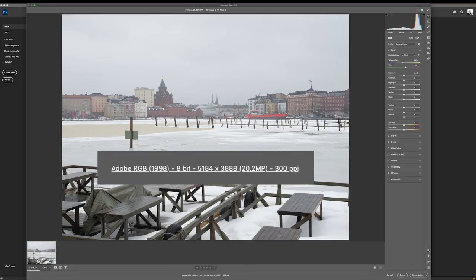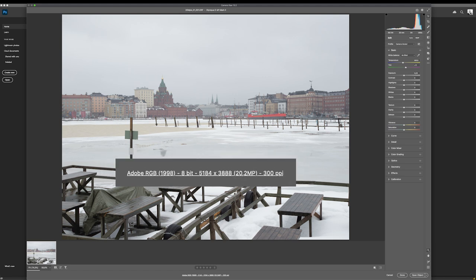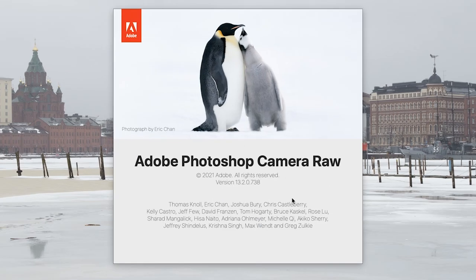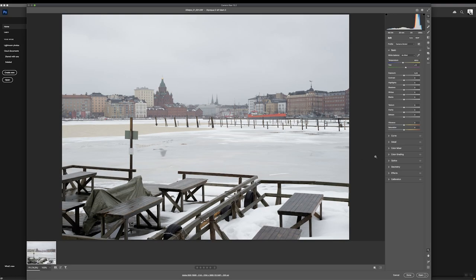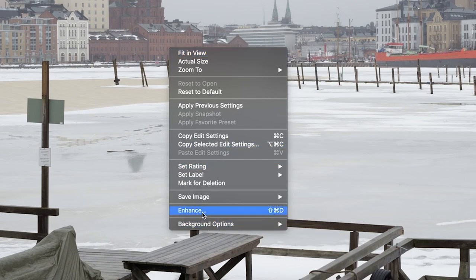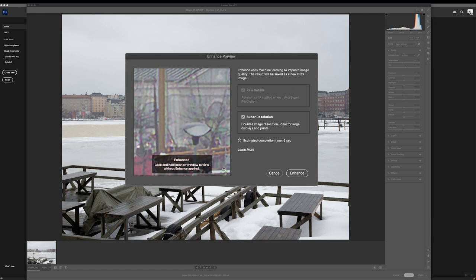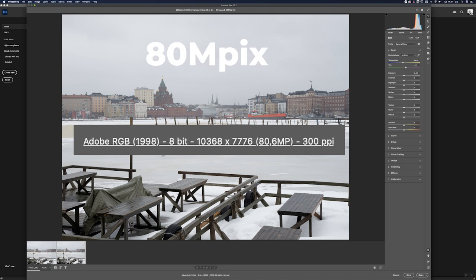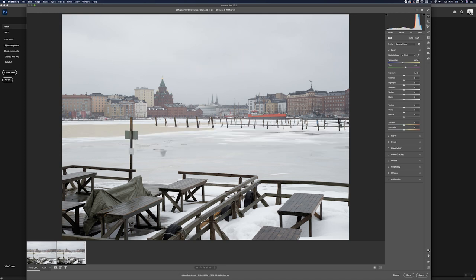Now I'm back at my computer in my small studio. I've downloaded the images and here is the 20 megapixel image opened in Camera Raw. The Super Resolution feature is in Camera Raw, and you need the latest versions of both Camera Raw and Photoshop to have it. When you open a raw file, right-click to get the window with the Super Resolution option. It will tell you how long the process will take, and the 20 megapixel file will become a 60 megapixel image.